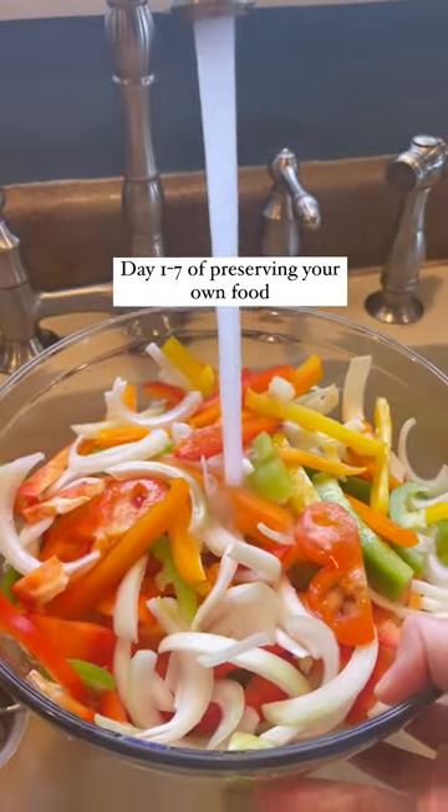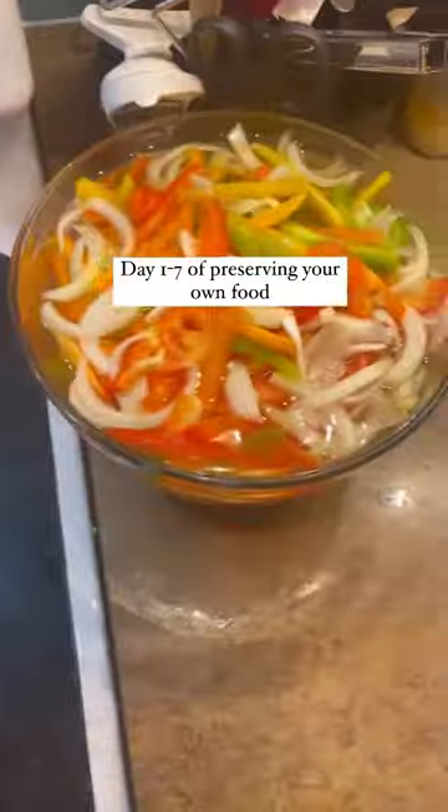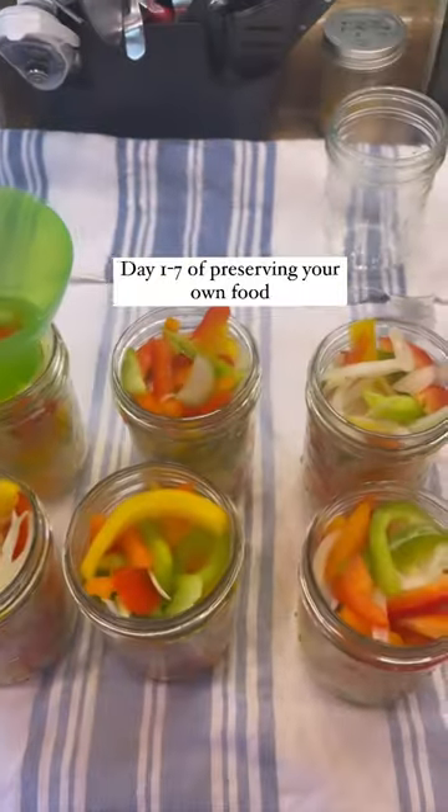As you might know, I have a very ambitious goal of preserving a year's worth of food for my family and I, and I would love to take you guys along with me. So go ahead and give this video a thumbs up and follow along for more.